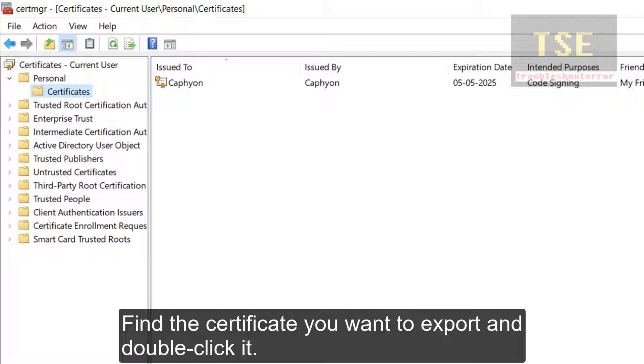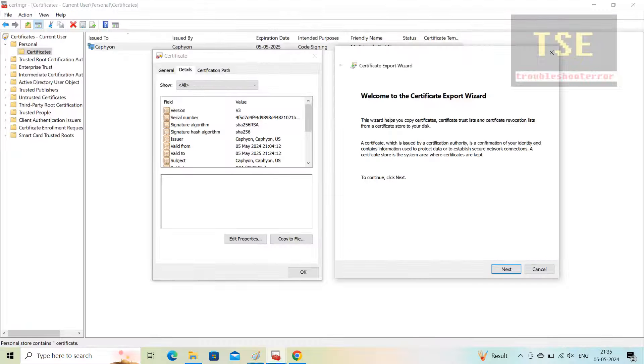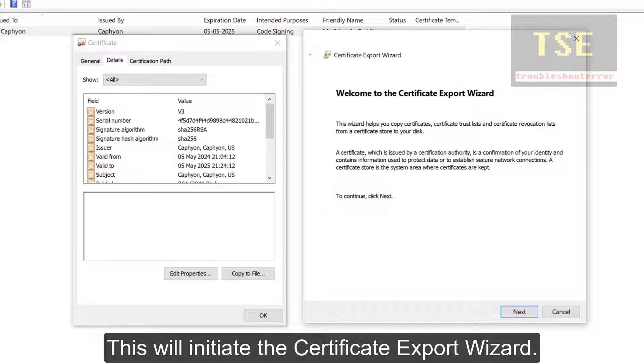Find the certificate you want to export and double-click it. Navigate to the Details tab and click on Copy to File. This will initiate the certificate export wizard.